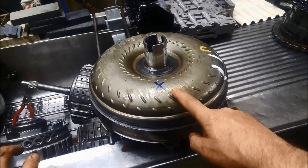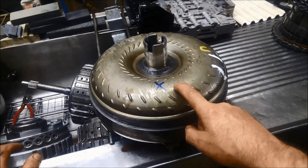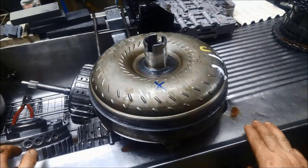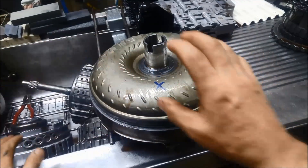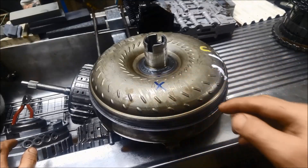The way a torque converter operates, I'll just go into a real simple explanation of it. If you can imagine two fans facing each other — when you turn one fan on, it's going to start spinning the other one — and that's basically how a torque converter works. It's not blowing air, it's blowing oil.